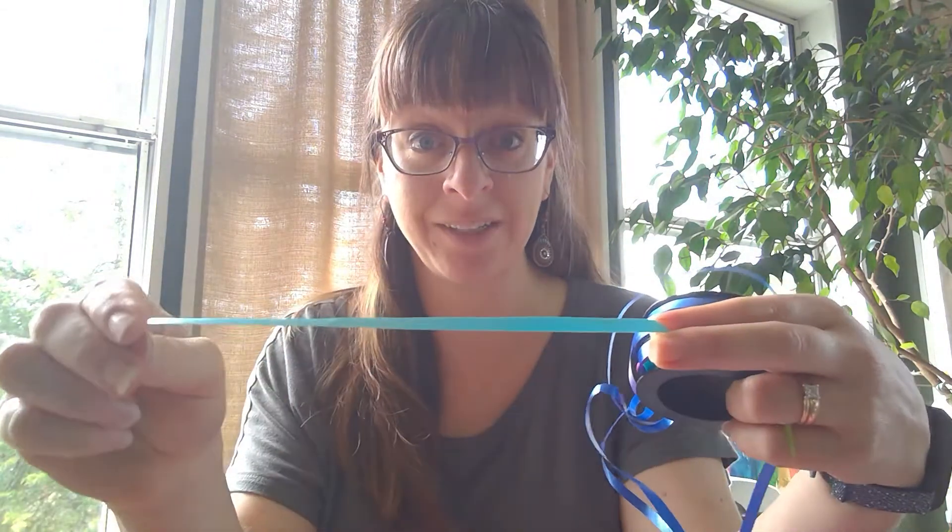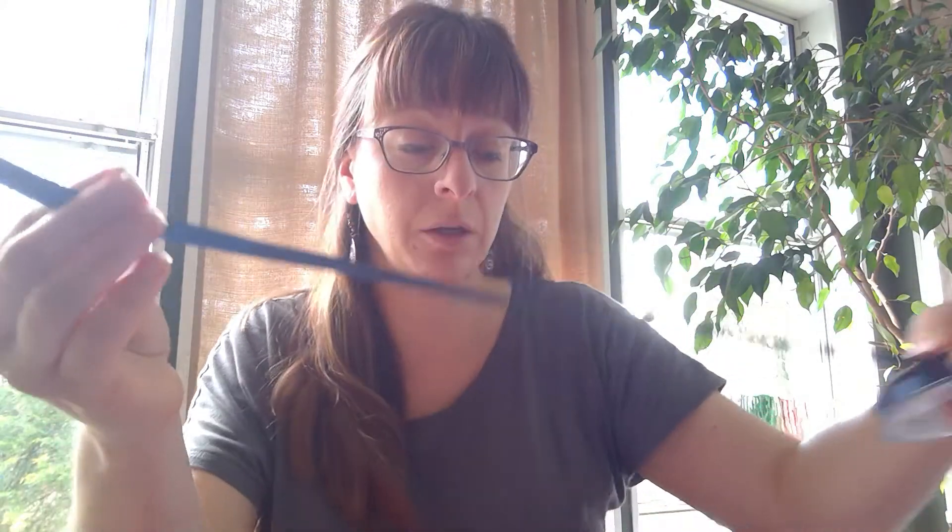Now you're going to cut ribbon or string. You can use the type of ribbon you use for birthday presents in different colors, or cloth ribbon — all one color or multiple colors. Use a piece of paper to measure and cut the ribbon about the length of a sheet of paper. Cut as many as you have holes, so each hole will need at least one ribbon tied to it.